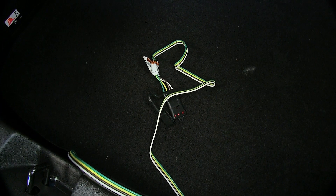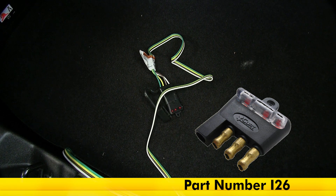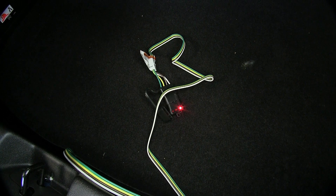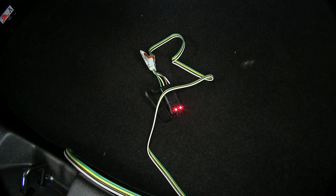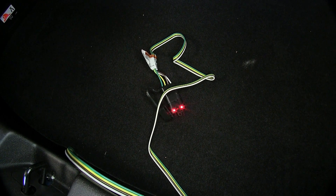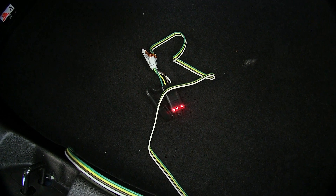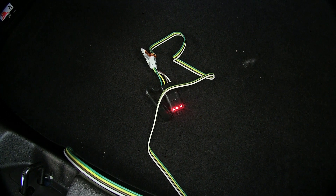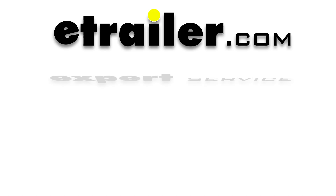Now we'll go ahead and test our wiring out. It's always a good idea to test our wiring before we hook up to the trailer — if we have a wiring problem with the trailer, we won't know for sure if our vehicle wiring is working properly. We're using a four-pole flat trailer tester, available on our website as part number I-26. We'll start by turning on our headlights — our tail light and running light circuit is working properly. We'll do a left turn signal — that's working. And now a right — that's working. We'll step on the brakes — those are working. And we'll use our turn signal while our foot's on the brake. Everything is functioning properly. And that completes our look at and installation of the Takoncha T1 vehicle wiring harness with four-pole flat trailer connector, part number 118726, on our 2017 Chevrolet Volt.